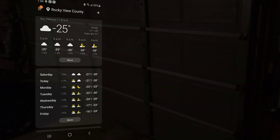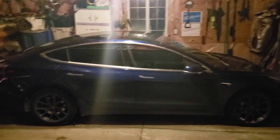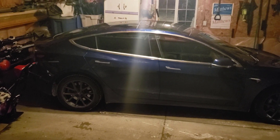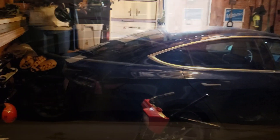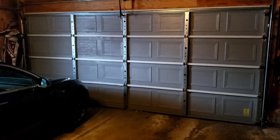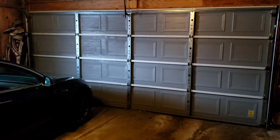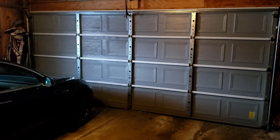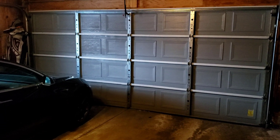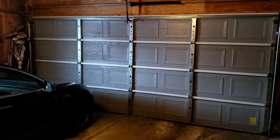I've got this Tesla plugged in on my standard wall outlet in my garage. You might think, well, it's in a garage — that's going to make a huge difference. Yes, it no doubt does. But let me go over my garage, because it's probably not what you're thinking. It's an unheated garage, and as you can see in the video, the door is uninsulated. It's just a piece of sheet metal that's been formed into that shape, so it is doing very little other than keeping the wind out. Its R value is pretty terrible.